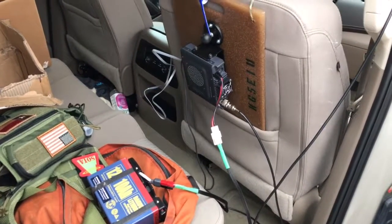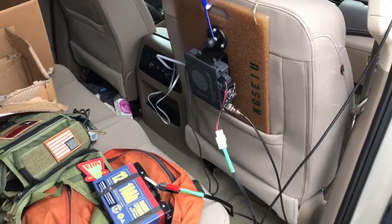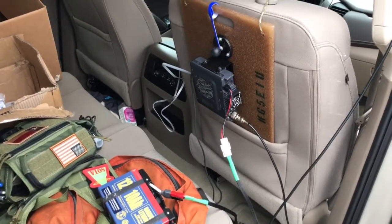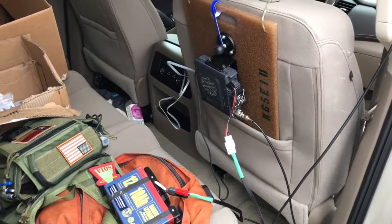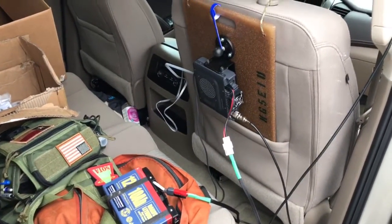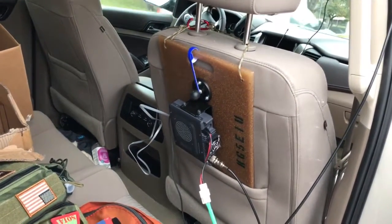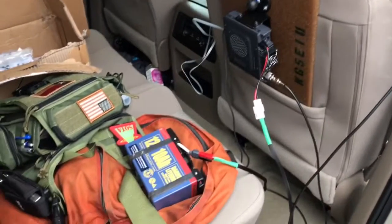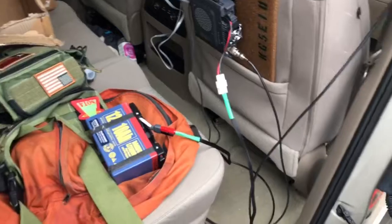KG5EIU here, running the Relay Coordinator for the Dallas Marathon 2016. This is my setup in the Relay Coordinator vehicle. I've got a Yaesu 400 on a cutting board, temporarily installed here on the back seat, with a 10 amp hour 12 volt battery and a mag mount up on the roof.